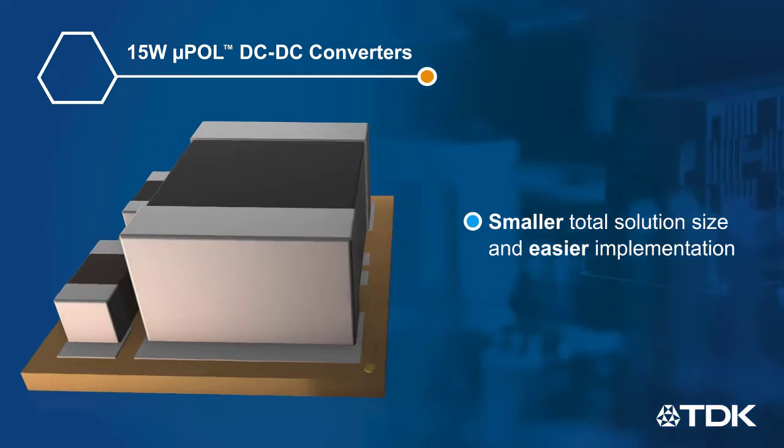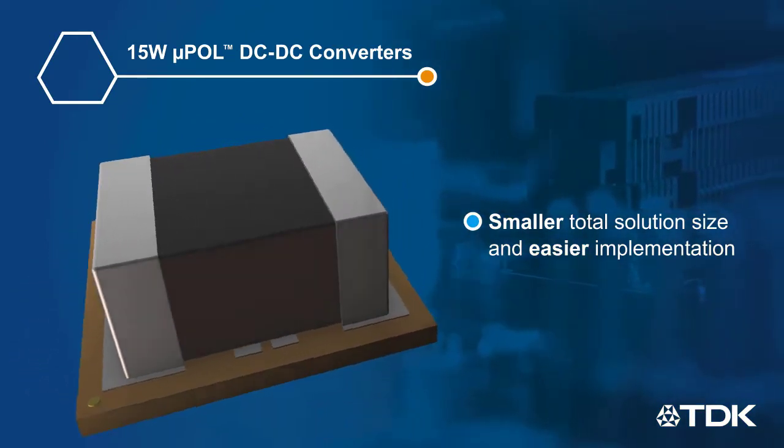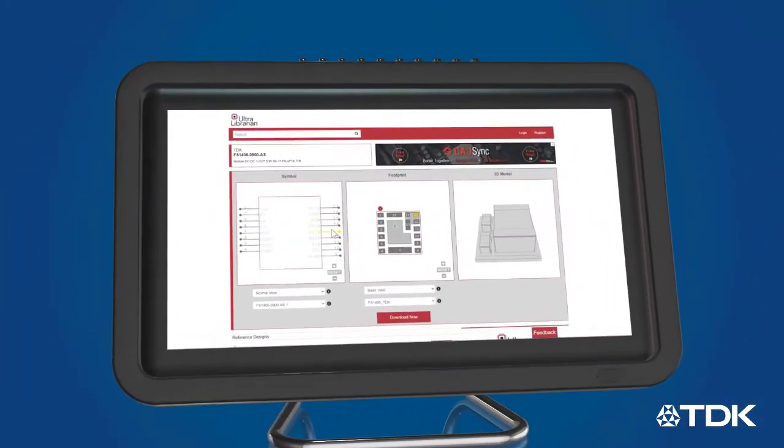The high level of integration requires only input and output capacitors, resulting in a smaller total solution size and easier implementation. Implementation is further simplified thanks to UltraLibrarian support.